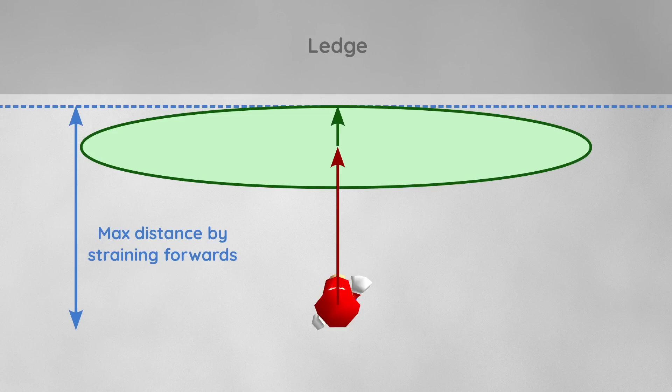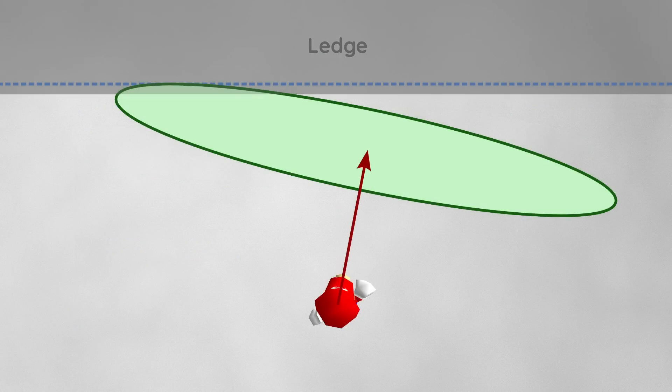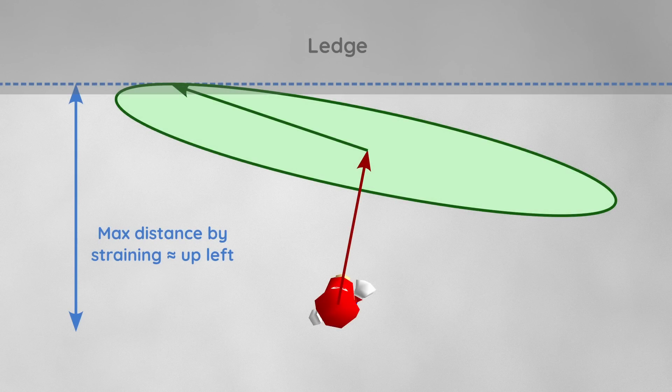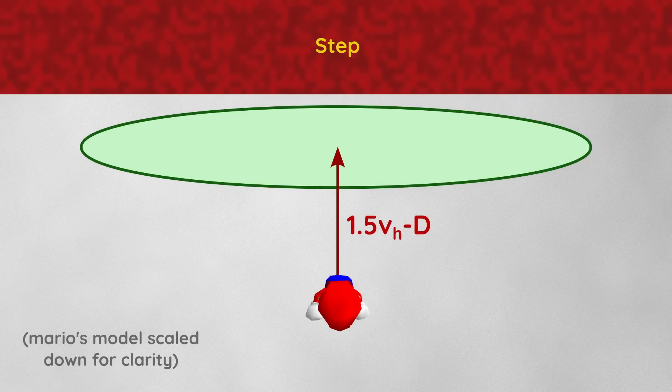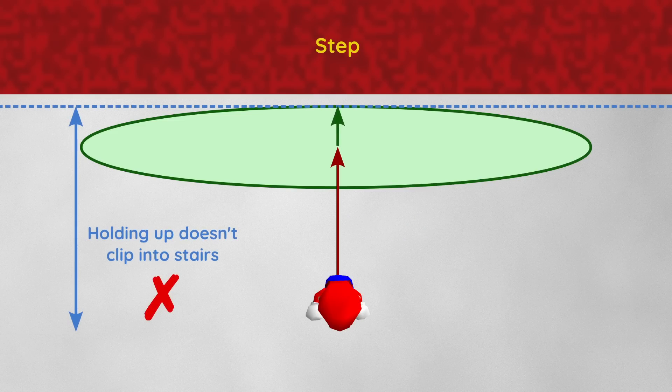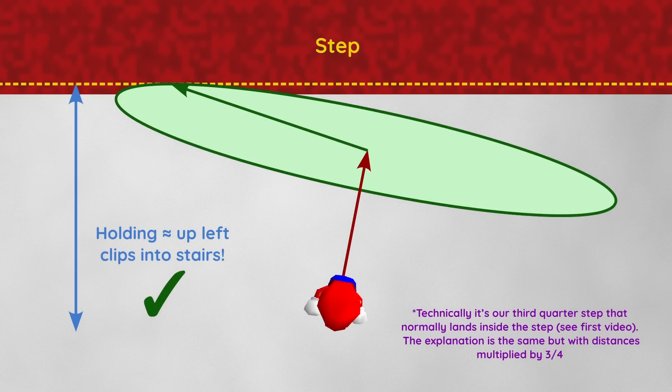The fact that sideways straining is stronger than forward straining for a single frame gives rise to some weird effects. If we're angled straight on from where we want to go, we can gain max distance in the forwards direction by just straining forwards, but if we're angled slightly to the side, we can actually gain larger distance along the forwards direction — not by straining up, but by straining far to the side, approximately up left. The BLJ case is very similar, except that we're facing backwards, and the initial velocity is multiplied by 1.5 at the start of the long jump. At this distance from the step, if we're angled straight onto the stairs, we can't clip into them — but if we're angled slightly and strain up left, we get more distance and can clip into the step and start BLJs.